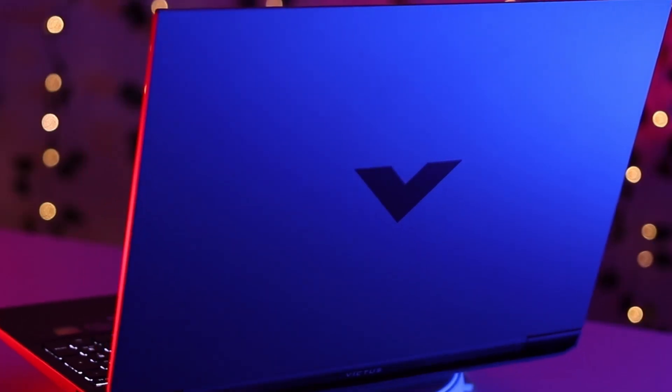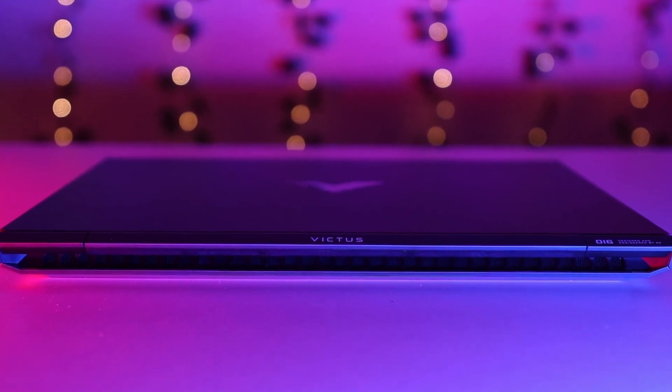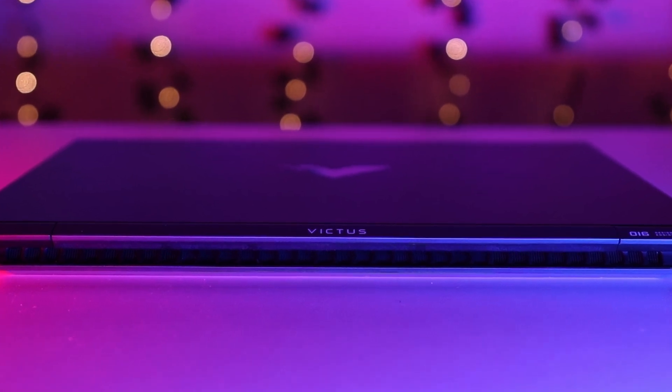Looking at the design, on the front you will see the Victus logo and the Victus name. All the vents are on the front side of the laptop — there are no vents on the left or right side. So hot air only passes in one direction, which means there might be a heating issue. I will cover this in the full review.